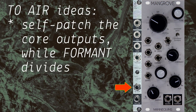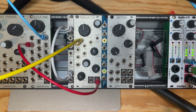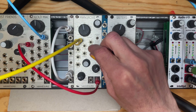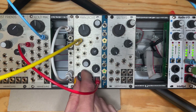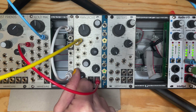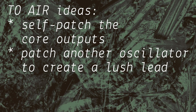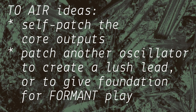You should try self-patching the core outputs into this jack while the formant output is sitting at a pitch division. It's also a great way to combine another oscillator into a lead voice which really gels together into a single sound, or to create a stable bass from which to manipulate formant to its extremes.